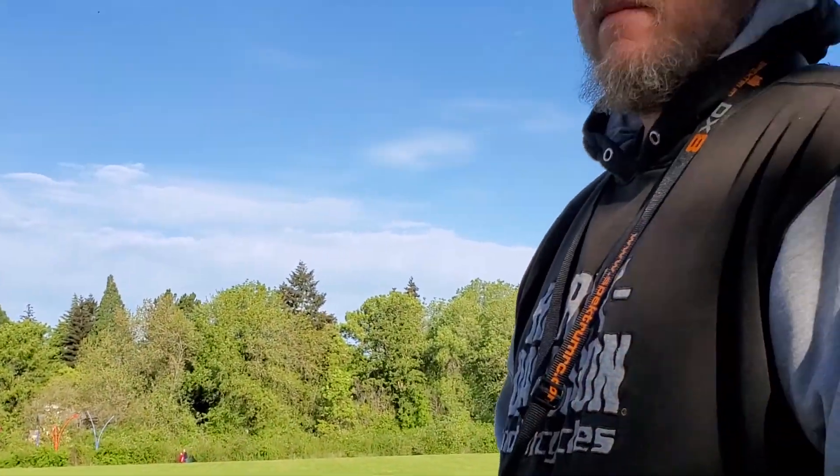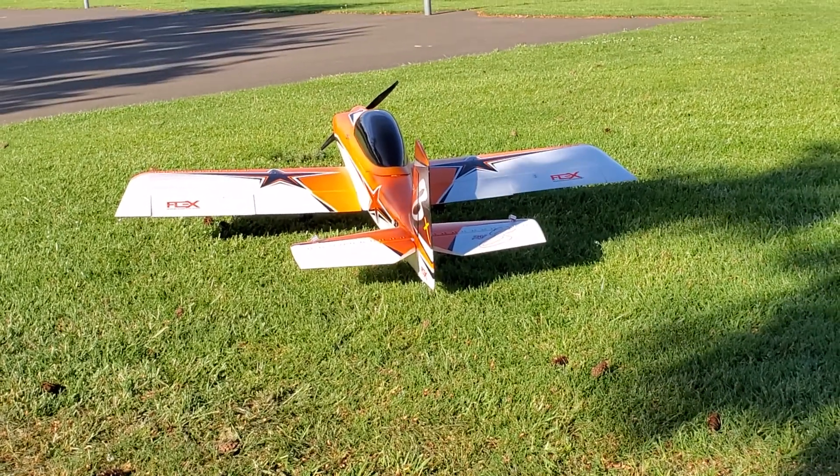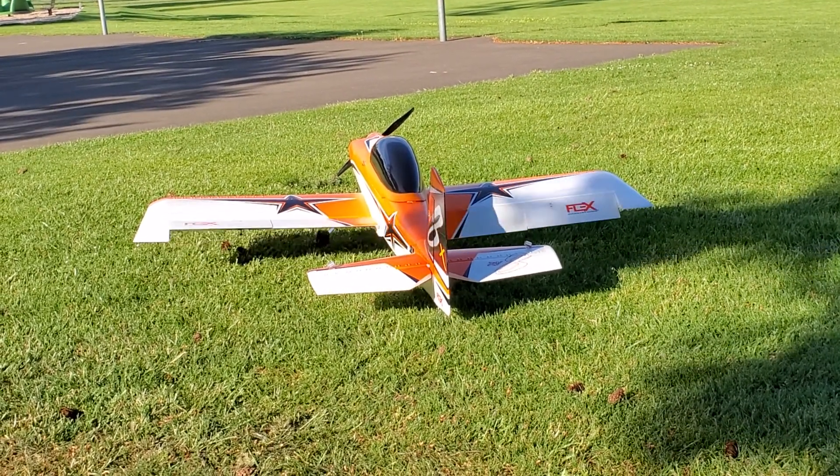Dave, I think we're ready to hit the air. Yes, we are. All right. So we're in flight mode 2. Okay. Normal props. This is 3D mode. And a couple of ailerons.